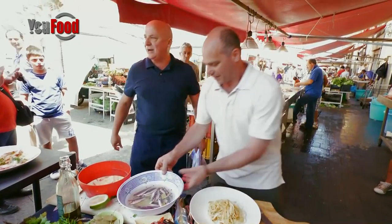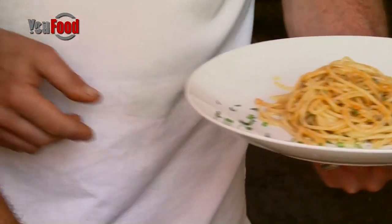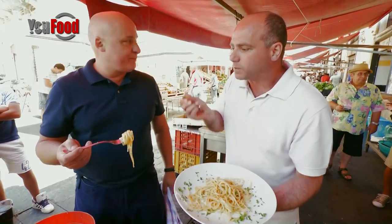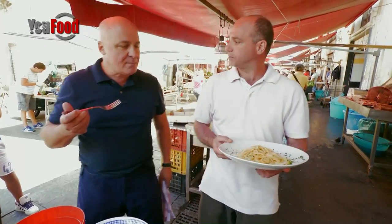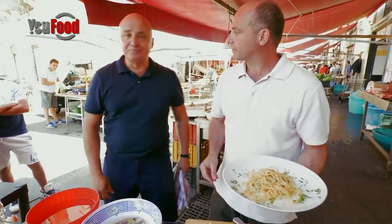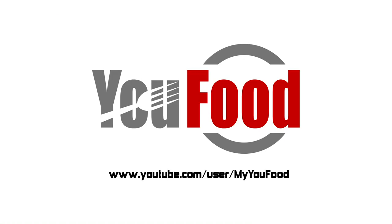Give him a round of applause everyone — sea urchin with spaghetti. I think it's time to taste, don't you? When I cook in a place like this I always feel pressure with all these people watching. Buonissimo! The flavor is completely different than what I thought — it's like eating the sea. Very impressive.